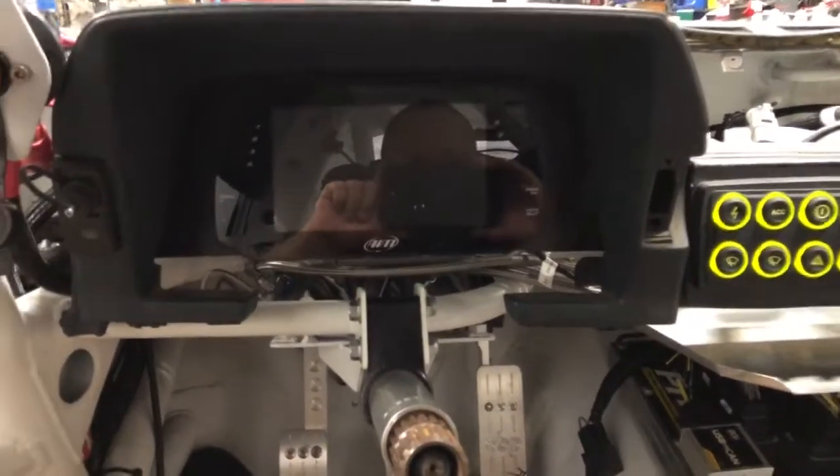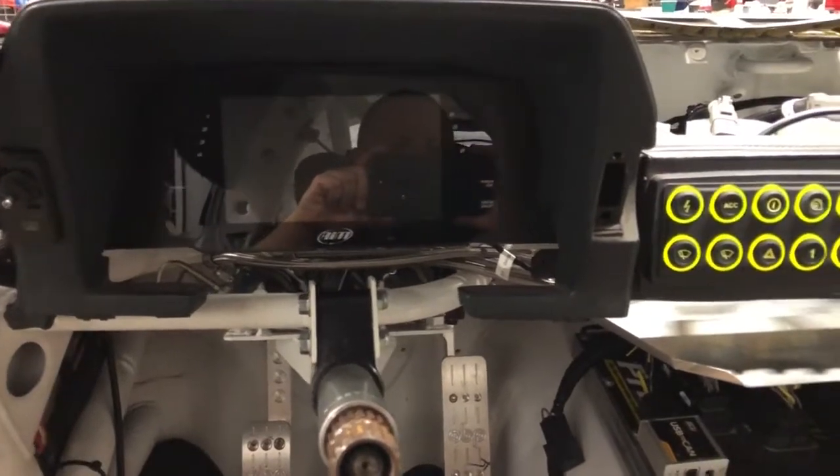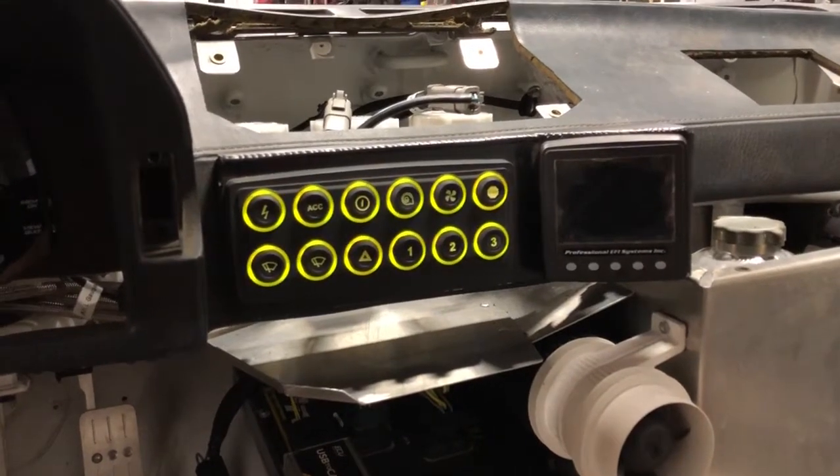First things first, you have an AIM Sport Data Logging Dash — it's an MXG, and it has lots of really cool features. You've got a CAN switch panel that's from ECU Masters, and then you have a CAN data logger from ProEFI.